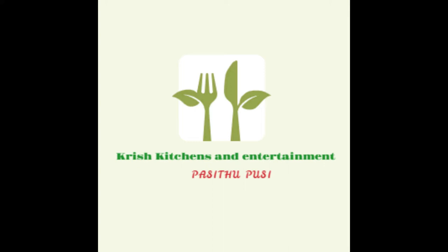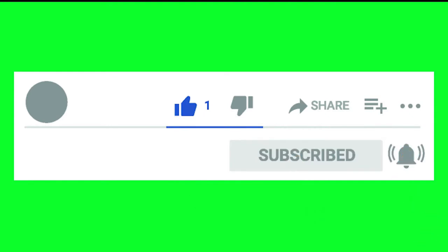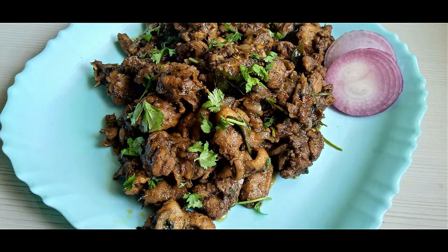This is Chris Kitchen and Entertainment. If you want to watch our channel, subscribe and click on the bell icon. How do I make pepper chicken?